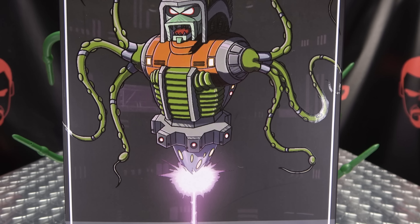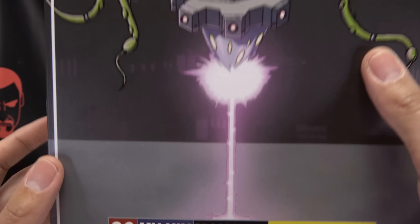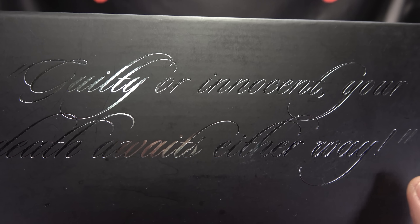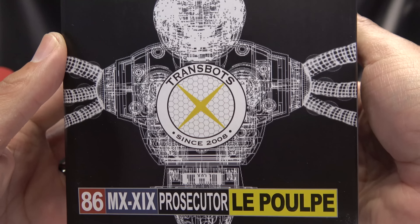Looking at the packaging, right up front we have a nice piece of artwork of Le Poupe — the Prosecutor. On one side of the box we have 'Guilty or Innocent — your death awaits either way,' which is quite foreboding. The other side has the same image and quote, plus a little schematic-style image.